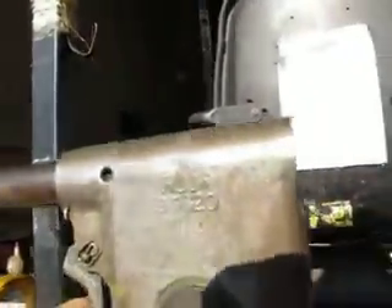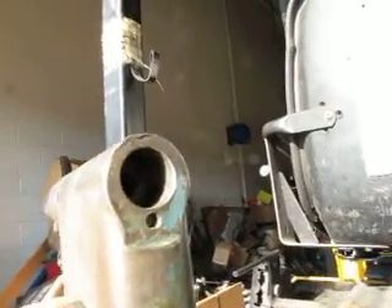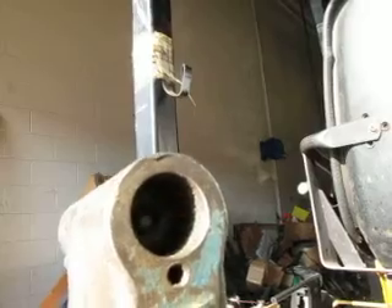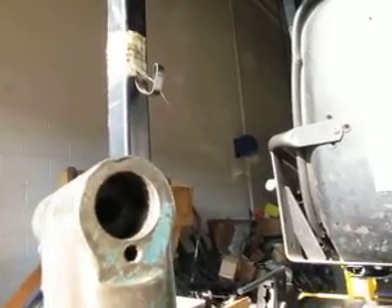It doesn't leak. It's plugged in. I don't know if you can see this or not, but the back piece is moving in and out. And the front — let me get it in the sun here.